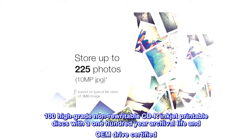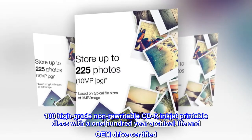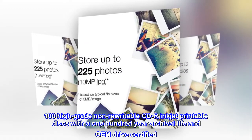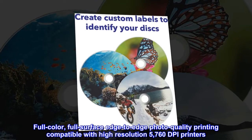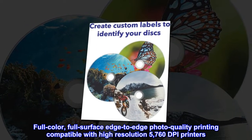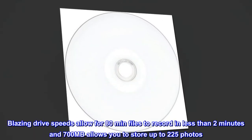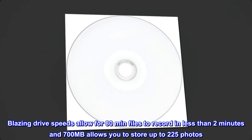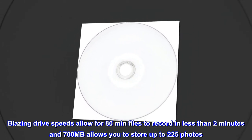100 high-grade non-rewritable CD-R inkjet printable discs with a 100-year archival life and OEM drive certified. Full-color, full-surface edge-to-edge photo quality printing compatible with high-resolution 5760 dpi printers. Blazing drive speeds allow 80 minutes of files to record in less than 2 minutes, and 700 megabytes allows you to store up to 225 photos.